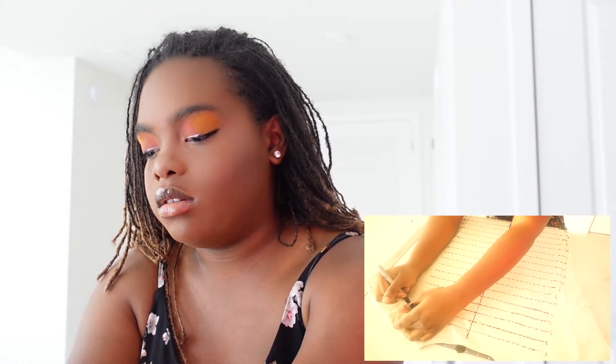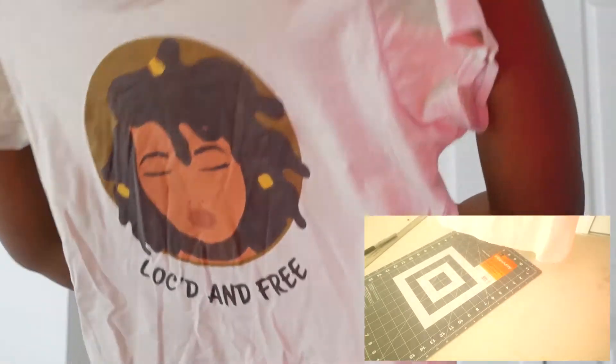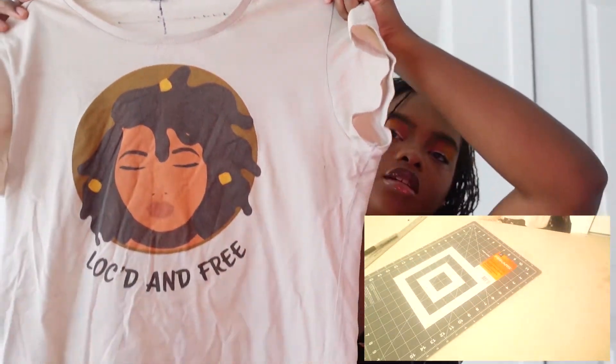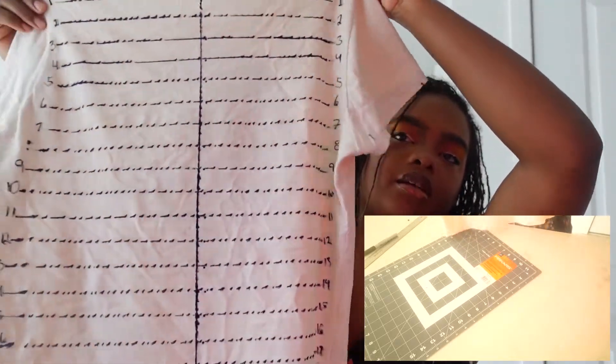Alright, so what I did is I wrote the numbers on the side so that when your hair is in the back of the shirt, you can see the number in the corner where your line is — you can also add them here too: one, two. Here's my shirt — let's take the board out. Here's the front of the shirt and here's the back of the shirt.